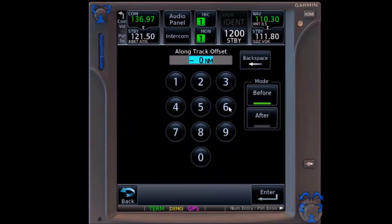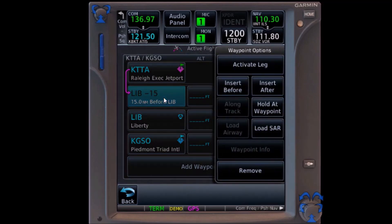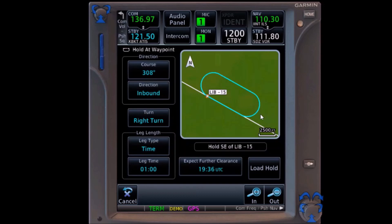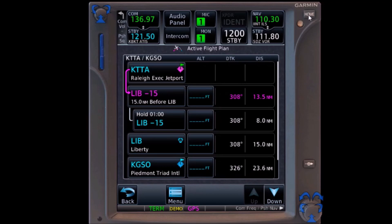This will allow us to create a waypoint, and we enter minus 15 for our 15 nautical miles before. It has created the waypoint. We go to hold at the waypoint, and you'll notice it gives us our current course inbound with right turns. We can change leg type from time to distance and back again, or set the expect-further-clearance time and load the hold. And that's it.